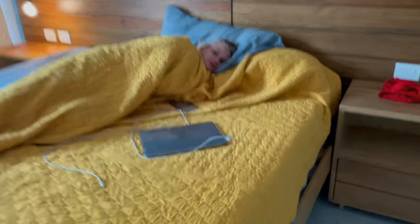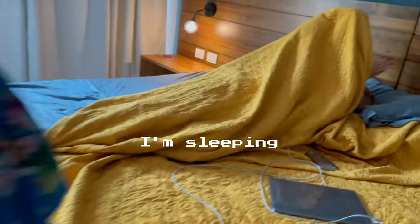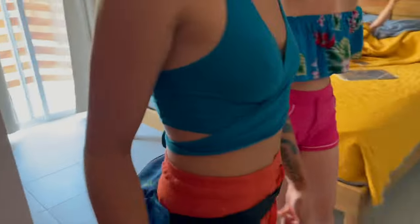Do you want to come help us get the materials for a teleprompter? I'm sleeping. All right, cool. Don't wake the keys, guys.